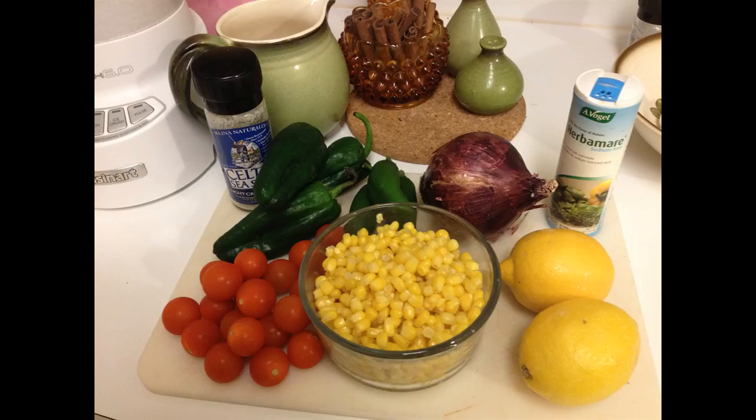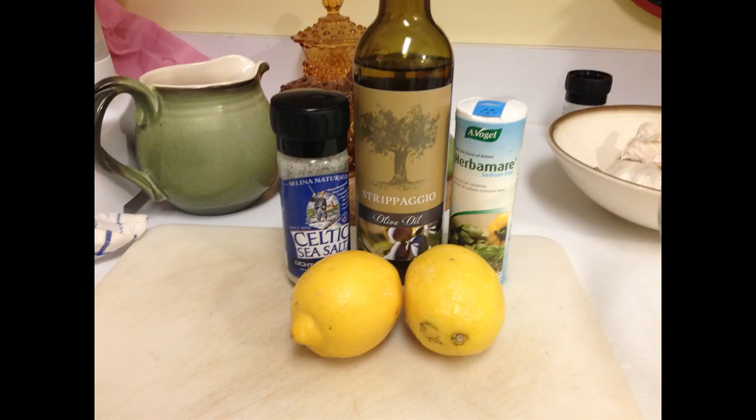The first thing we're going to do is make what I consider my base dressing for everything. A couple of lemons, a quarter cup of organic olive oil from my favorite store Strappaggio — this is the Mission one which has a little bite at the end, I really like it, it's a little full-bodied — and then the salt and the Herbe Maré. I get the Herbe Maré at the DeKalb Farmers Market for those of you in Atlanta.